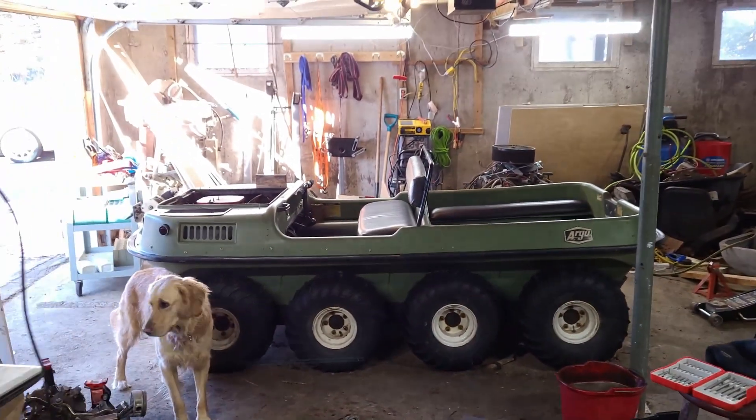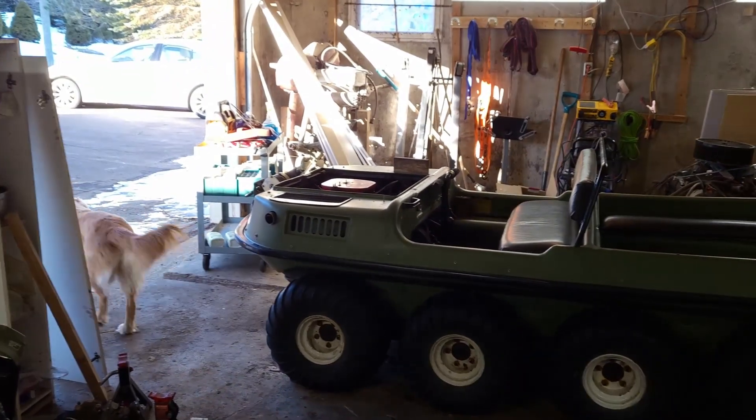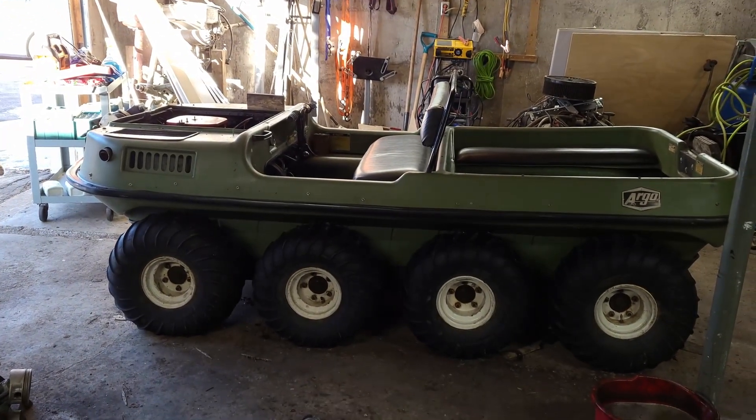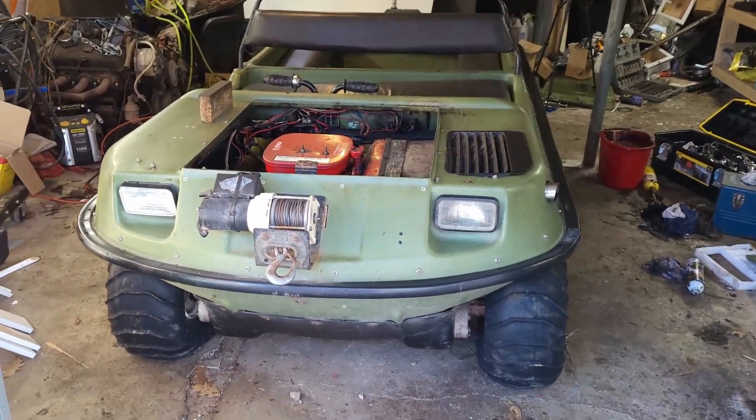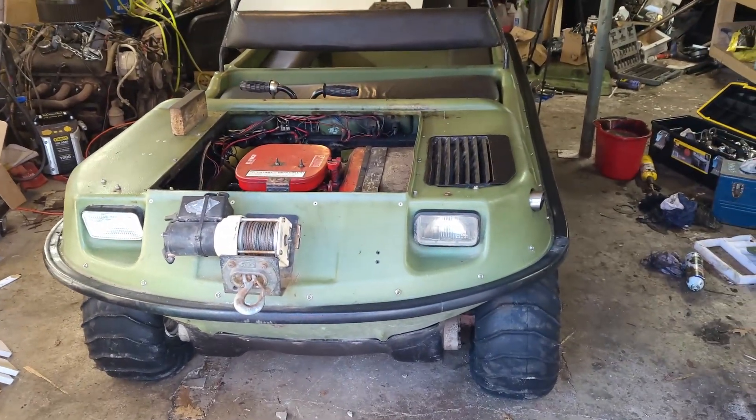Since the weather's cleared up a little bit and my back is no longer sore, I figure I'm going to start picking away at this Argo again. Now that I've got all the bearings done for the wheels and for the idler shafts, there are three other problems I'd like to tackle before we go anywhere.